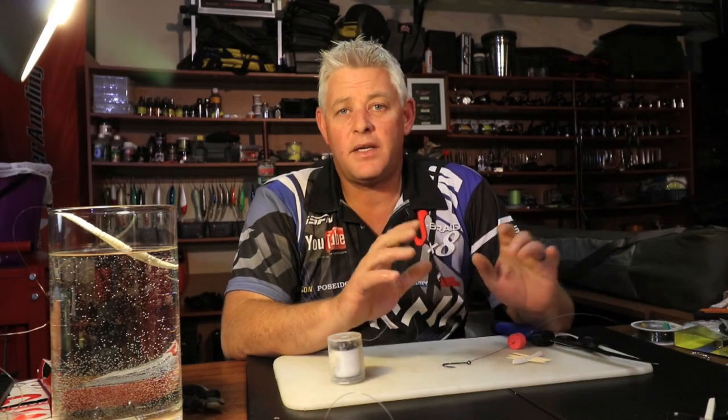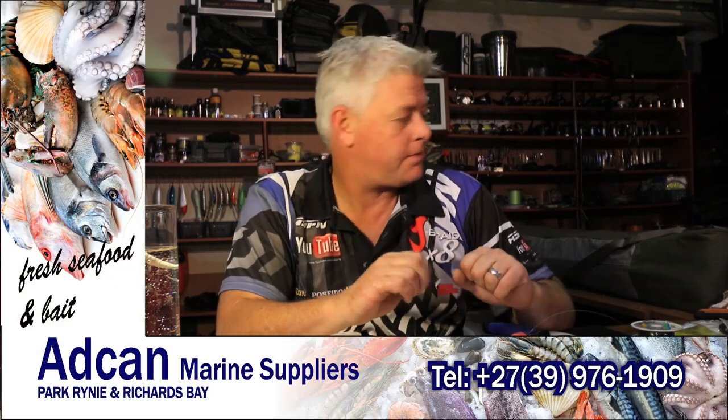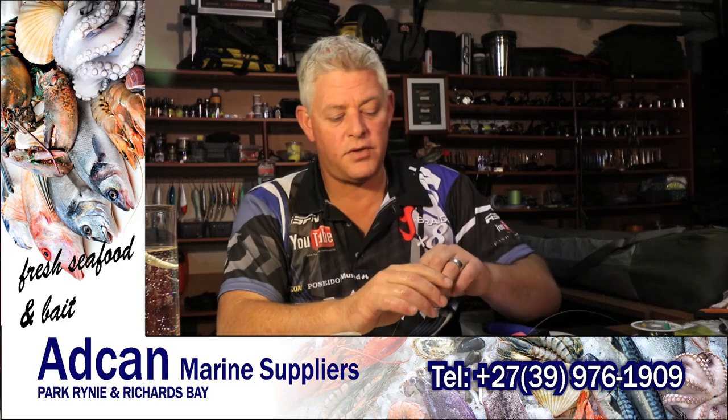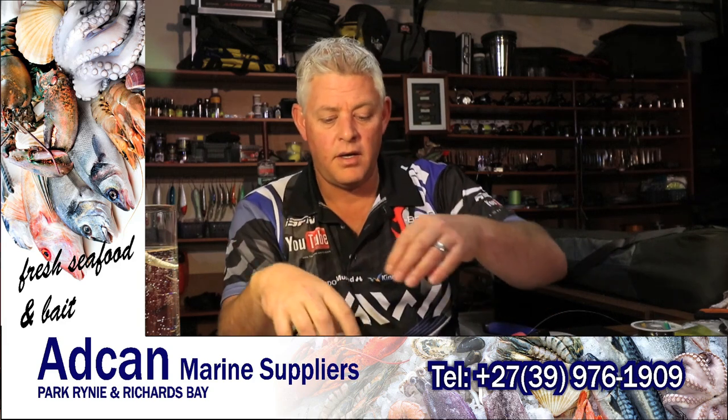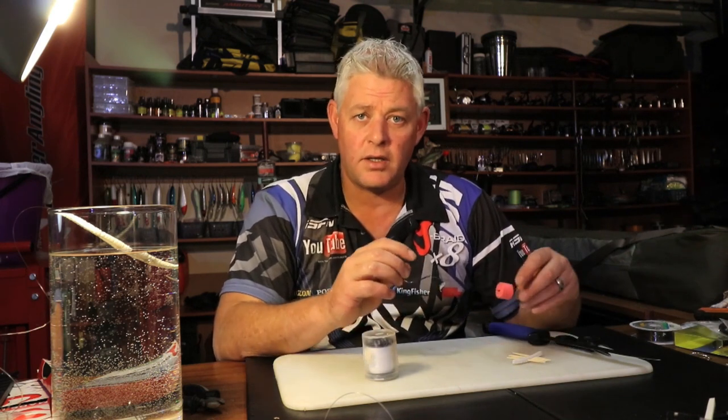Hi and welcome to the ASFN bait demonstrations we'll be doing on a weekly basis, showing you baits to hopefully get you better results. Today, for obvious reasons we're in the sardine run, and I'm going to show you a sardine body bait on a normal shark trace for catching shad — the quickest and easiest way to tie that.